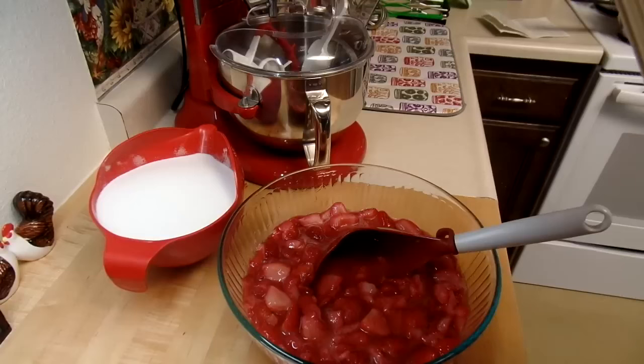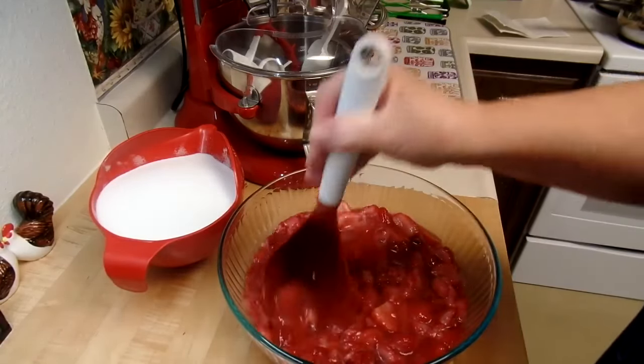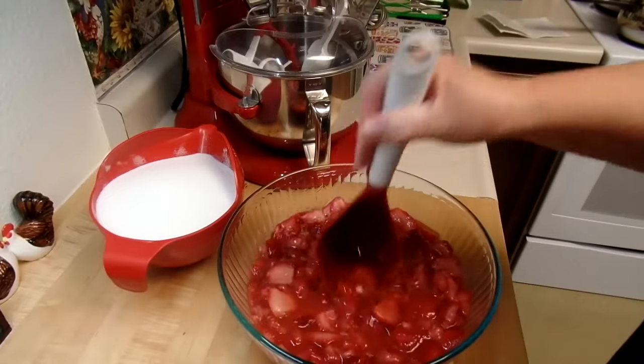Then all you do is pour it in the jars and leave a quarter-inch headspace. Wipe the jar rim and adjust the lids like we always do, and process five minutes in a water bath canner or boiling water canner. So that's what I'm going to do — just crush these up a little bit more and then get them in the pot with the sugar.